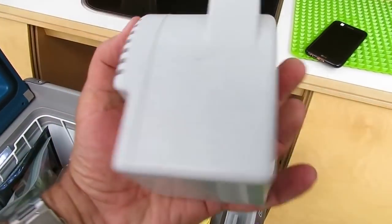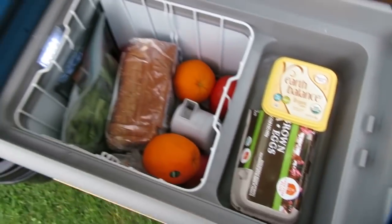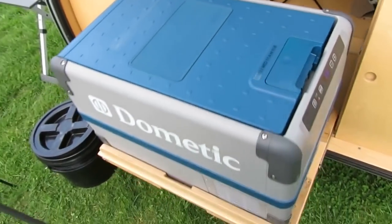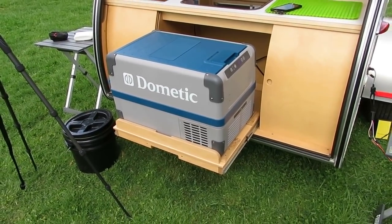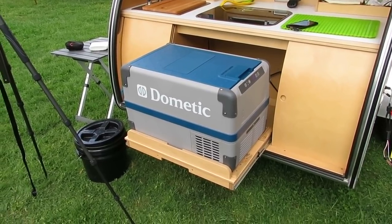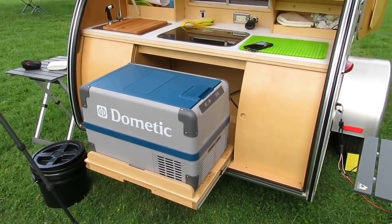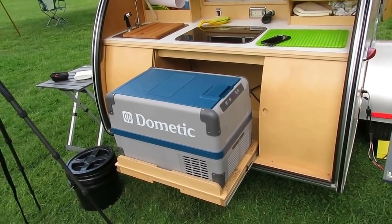I use a fan to even out the temperature in here. I'm going to do a video dedicated just to refrigerators, but it only draws half an amp an hour which is spectacular. I pre-chill it for 24 hours before I leave so I don't have to expend the energy cooling it down.